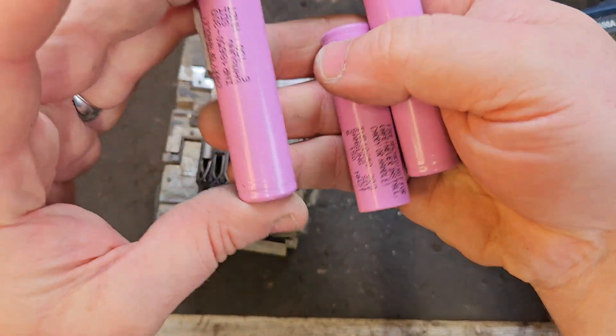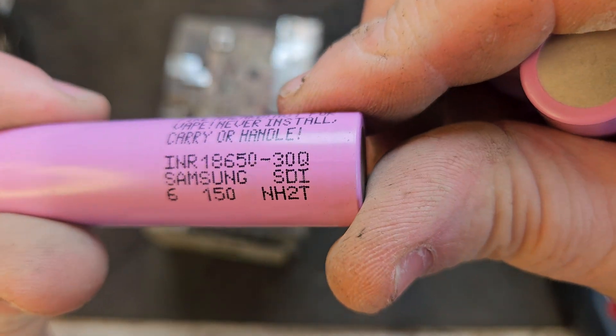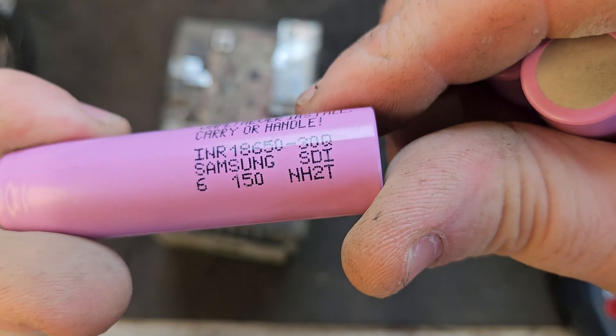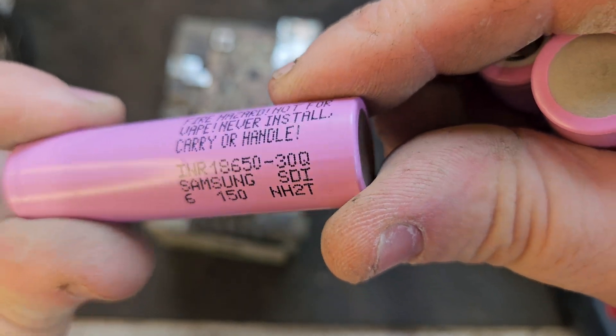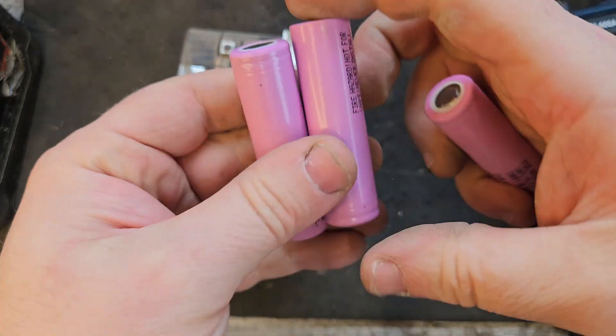This is a 9Ah battery with 3000 milliamp-hour cells in the pack. I have Samsung INR 18650 30Q cells here — these are 3000mAh cells and they'll be the perfect replacements for the dead ones in this pack.